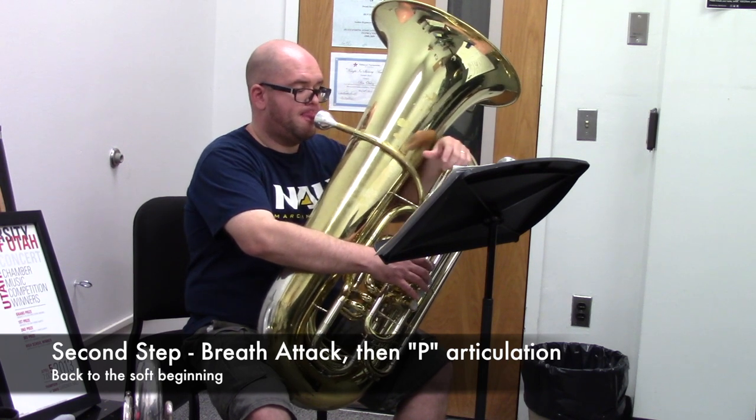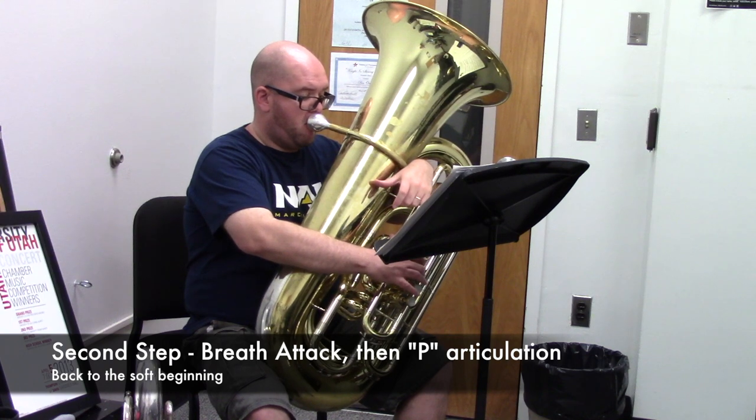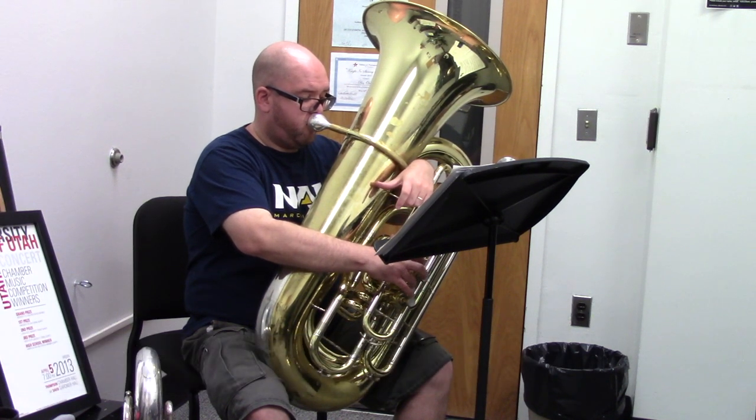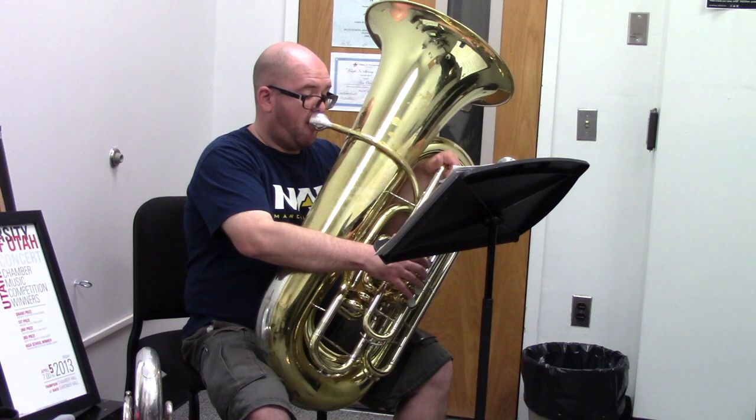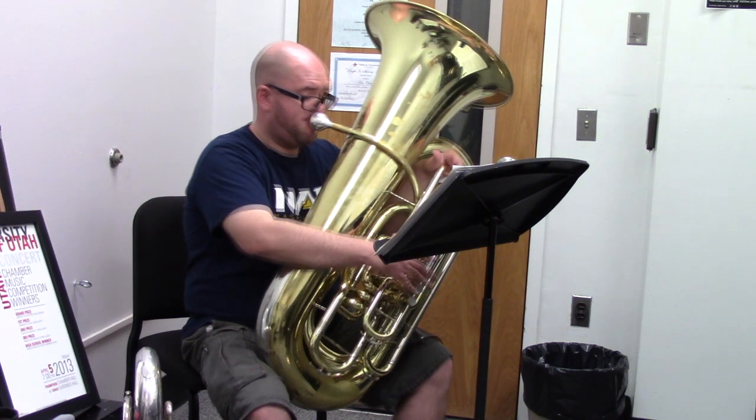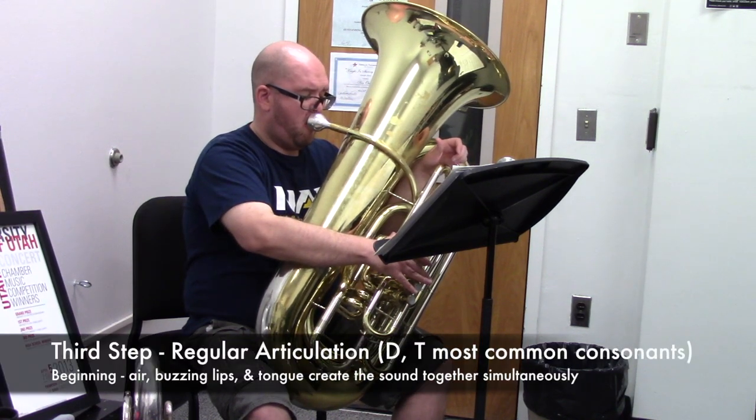The letter P can be spoken without using the tongue, but requires that the air and the lips work together at the same time. Therefore, in brass playing, the P articulation is an intermediate articulation between the air-driven breath attack and the D and T consonant articulations, which require that the air, lips, and tongue work together at the same time.